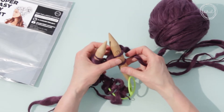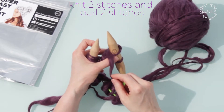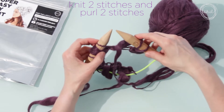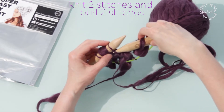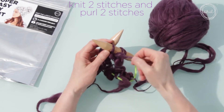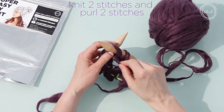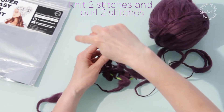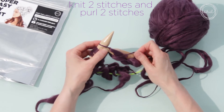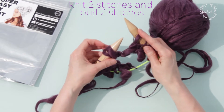Now we are going to make two purl stitches. First, bring the yarn between the needles to the front of the project. Step one: bring the right needle through the front of the left stitch. Step two: wrap the yarn around from right to left around the front needle — this is the same direction as the knit stitch. Step three: push your right needle through to the back. Step four: slide the stitch off of the left needle.